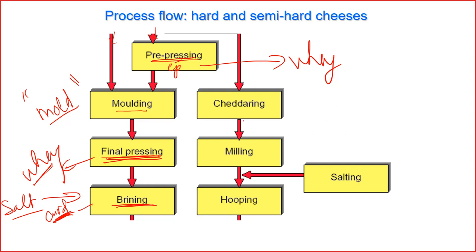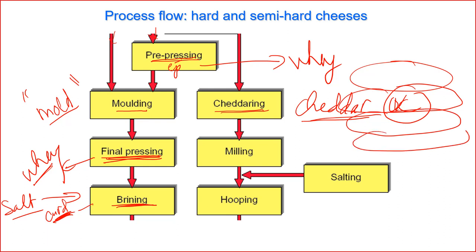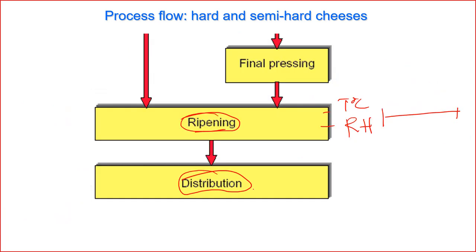Going back to discuss another variety of cheese — Cheddar, which originates from the UK. They apply a different procedure called cheddaring. They have large curds which are piled up so the heavy mass compresses each other to release the whey. Then they do milling or grinding, followed by hooping — similar to molding but with a different shape. Salt is added and mixed in, and then the mass is compressed into cheese ready for ripening.